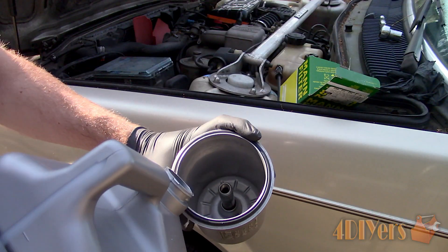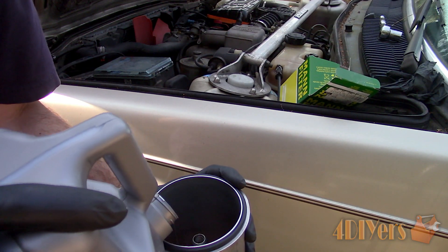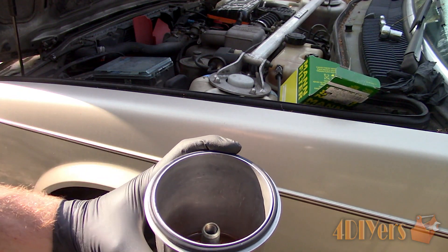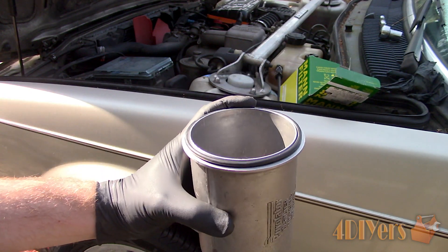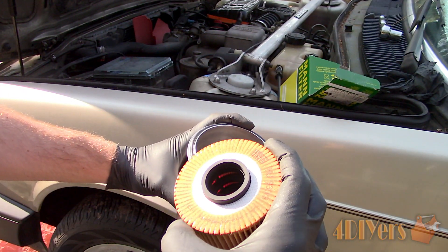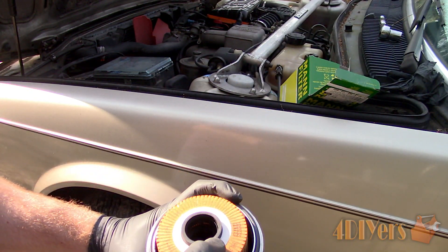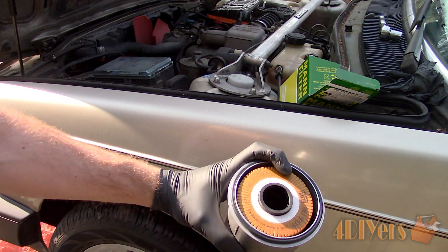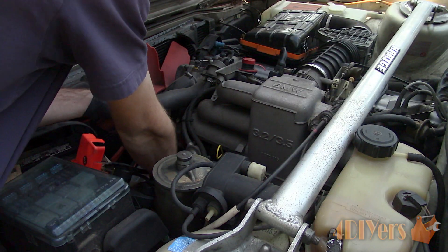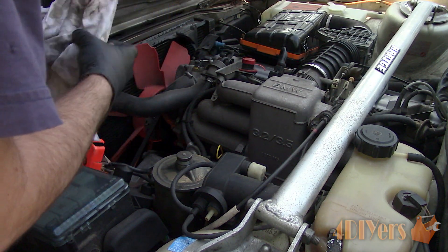Before installing the new filter housing, I already have the new gasket in place. I also like to prime the housing so on start-up the engine isn't starving of oil — a couple inches of oil is all that's needed in the bottom of the housing. Pair up the old and new filters to ensure they are the same and then install. It's a good idea to wipe the surface where the cartridge housing meets. Put the new cartridge in place then reinstall the bolt and tighten accordingly.